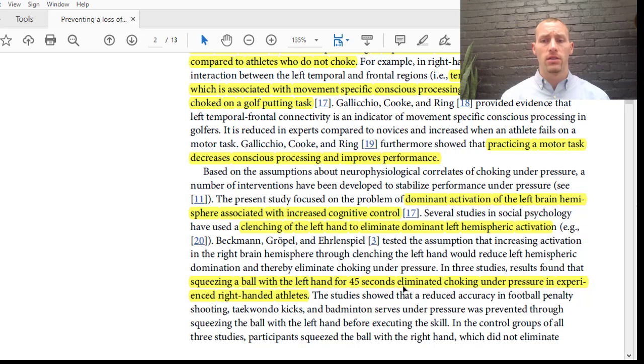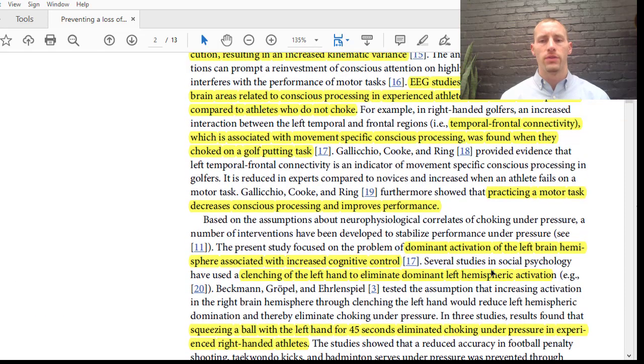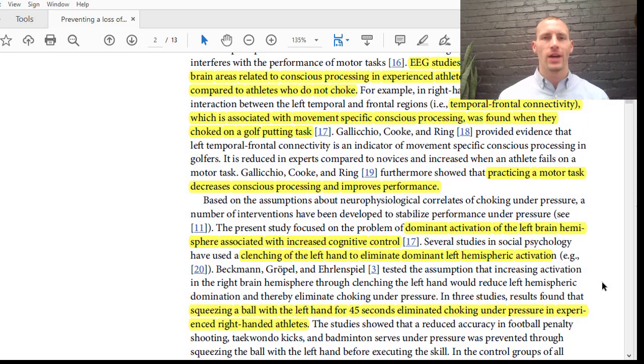This has been demonstrated in multiple other studies — reduced accuracy in soccer penalty shooting, taekwondo kicks, and badminton under pressure were all improved by squeezing the ball with the non-dominant hand. If this were a left-handed server or pitcher, you'd squeeze with the right hand to relax the right-sided hemisphere so that the left hand can perform naturally. This study showed the importance of this approach in preventing a decrease in accuracy under pressure.